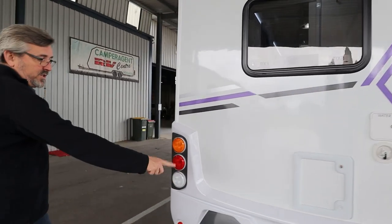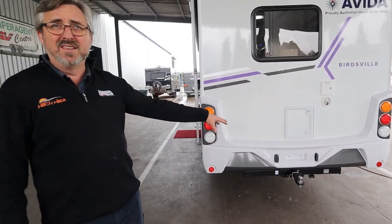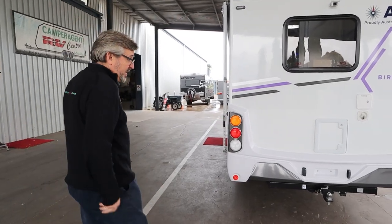Your tow ball stuff is already under there with your seven-pin flat. It's not a bad idea to not have that in there if you're not using it — somebody might think it's nice and shiny and want to keep it.